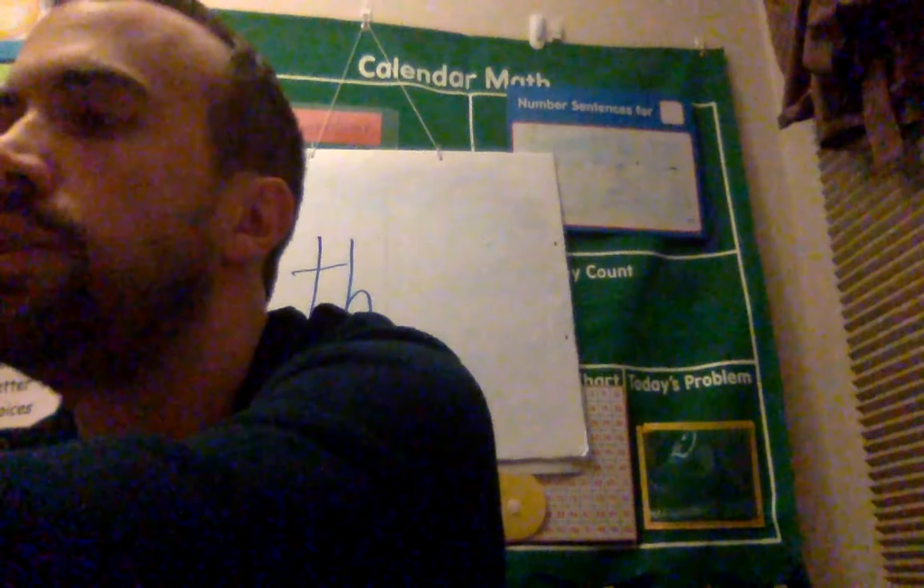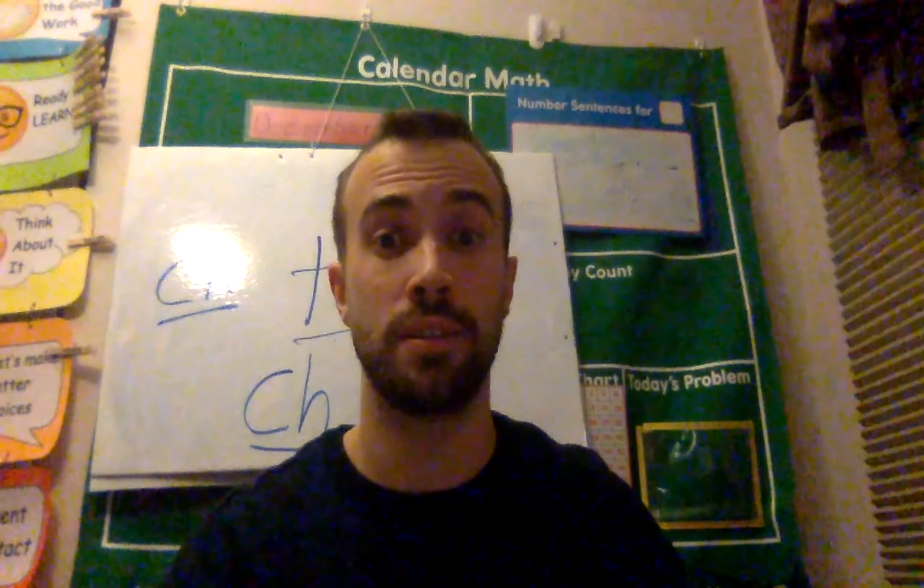Now, what we're going to do is if you have a communicator — so maybe you're in my classroom and you have one of these fancy communicators — go ahead and get it and a dry erase marker. Or if you have a little whiteboard and a dry erase marker, you can use that too. Or if you don't have any of this, that's fine. You can get a pencil and paper, or even a pen or a crayon. Anything at all you can write with. So let's get those and we're going to start practicing writing our letters the correct way.